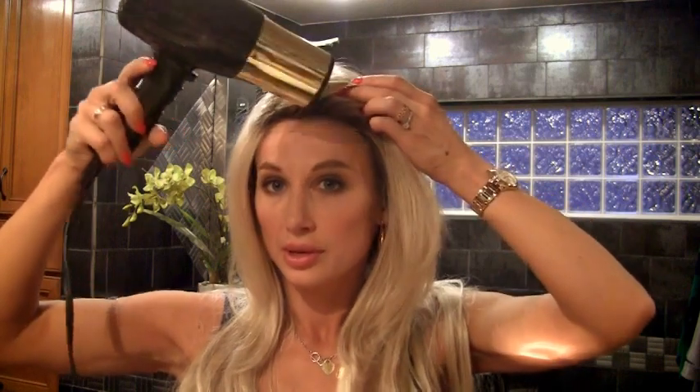The thing about Noriko wigs that some people really don't appreciate, but I am right on the bandwagon with, is the permatease — those little nappy hairs underneath the long hair of their wigs. It really gives a full, volumized look. You can settle down the permatease a little bit, either by using the blow dryer that you're not supposed to use so much on synthetics, but I find very handy. I would never be able to wear a synthetic wig without my blow dryer because there's a lot of styling involved to make a wig look just right.